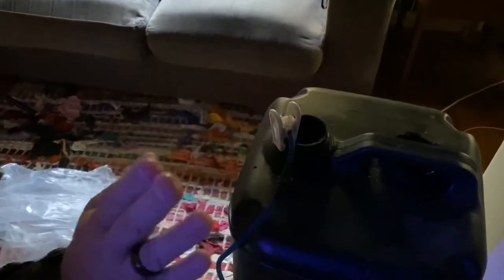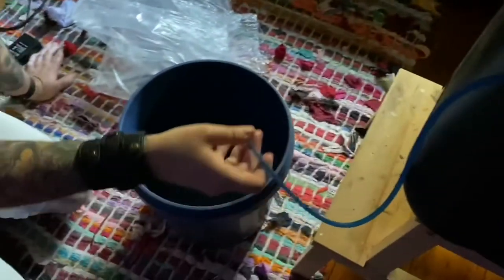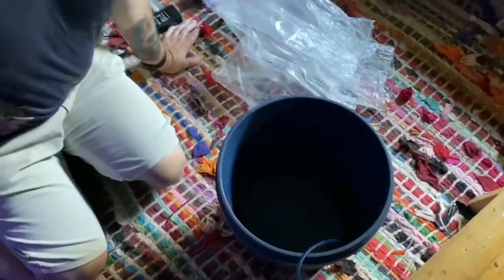Now, we've always been complaining about how we acclimate and our acclimation tube. We actually got one from our sponsor — he made one up for us. It's got a nice clip so we can clip it onto the side of the tank, a nice little valve there instead of knots, and some nice clean tube. Thanks, Nick.